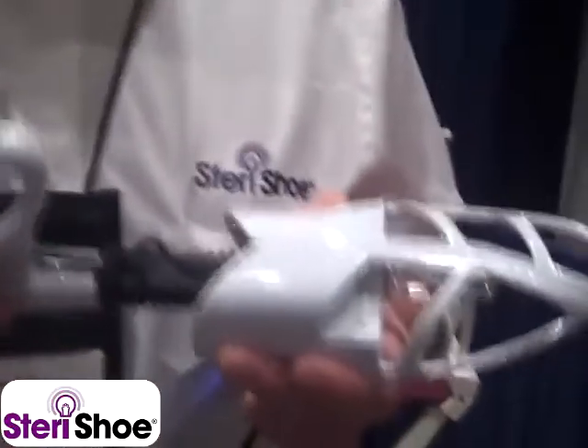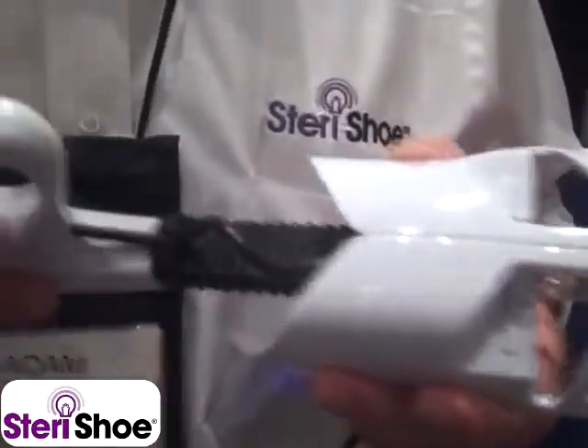Hi, I'm introducing the Sterichu Ultraviolet Shoe Sanitizer. It is the world's first ultraviolet shoe sanitizer. It uses germicidal ultraviolet light to clean the inside of a shoe.